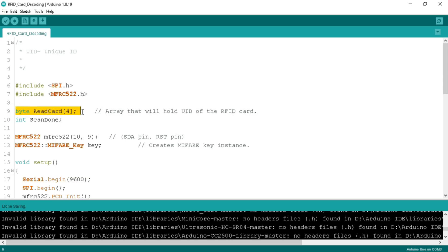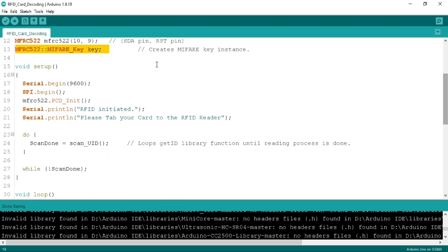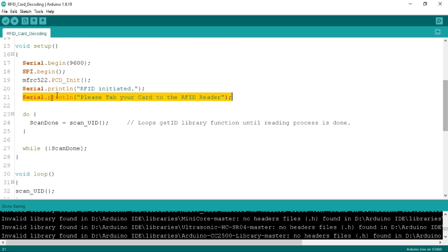Here I have defined a byte array called read_card to read the RFID card data, and a scan_done integer variable to verify that RFID card decoding has completed. Below, I have defined the variable for the RFID reader and defined the SDA and RST pins as 10 and 9, because I have connected these pins to pins 10 and 9 of the Arduino. In the setup function, I begin serial at 9600 baud and begin SPI, then initialize the RFID reader and write the message to the serial monitor: RFID initialized — please tap your RFID card to the reader. Once you receive this message, the board is ready to decode.